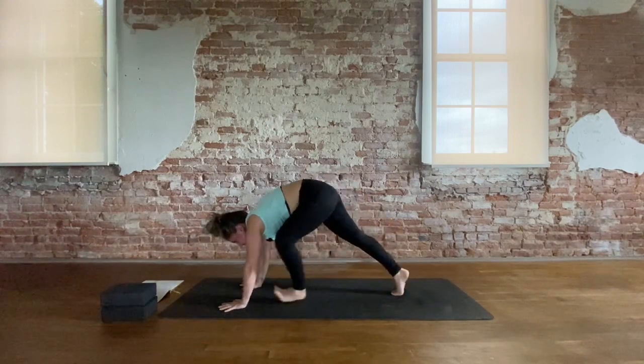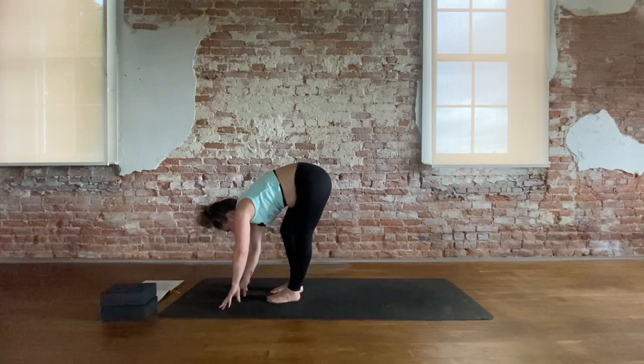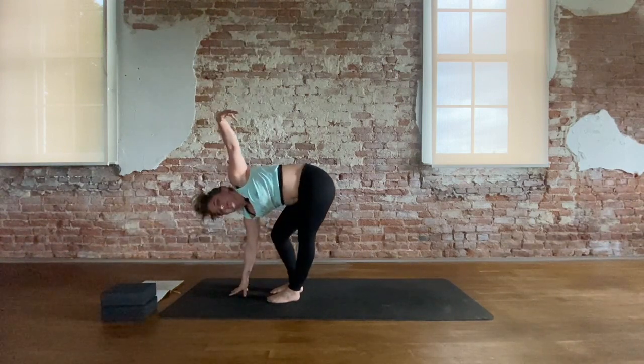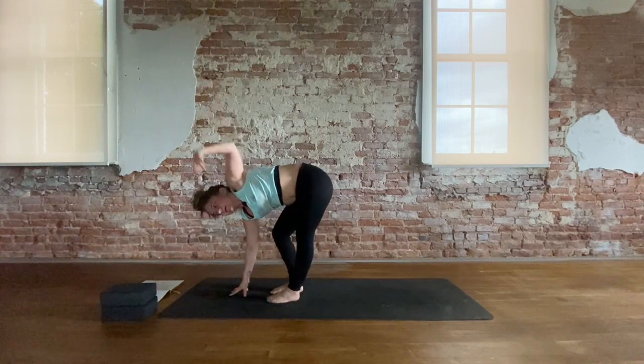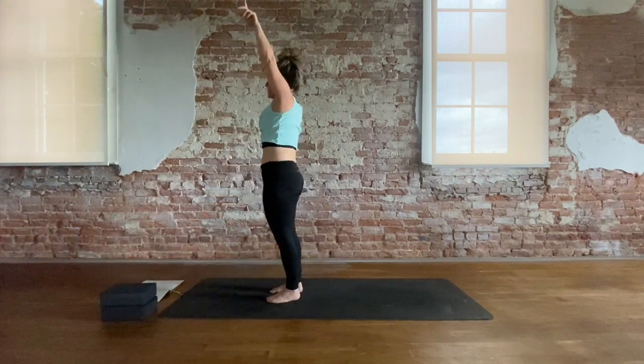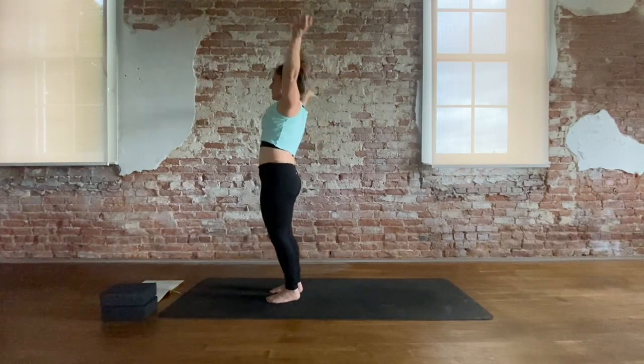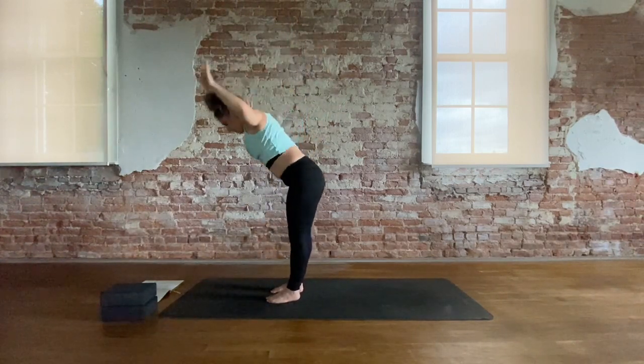Step the left foot and the right foot up. Right hand plants, open twist. Inhale, exhale, left hand back down. Inhale, root to rise — reach up. Cactus the arms, press the hips forward. Inhale, reach up. And exhale, fold.